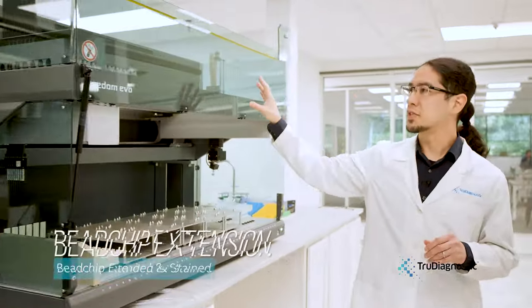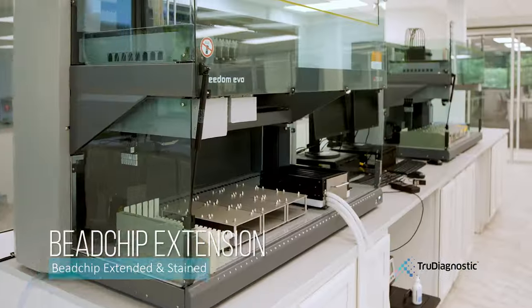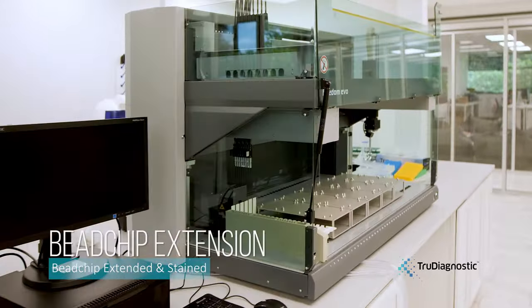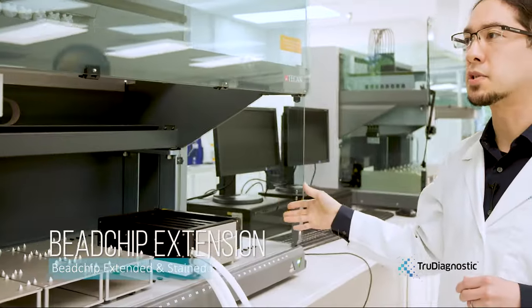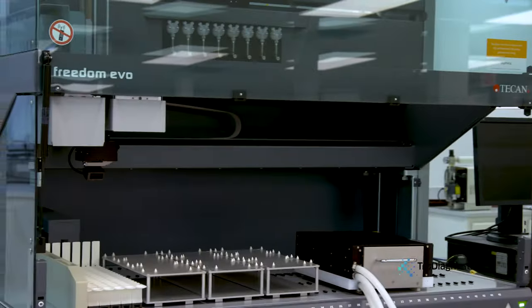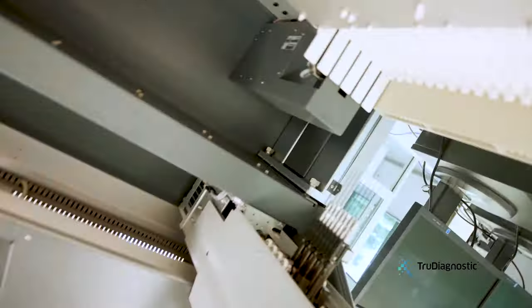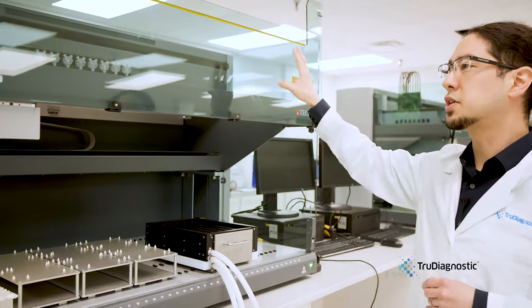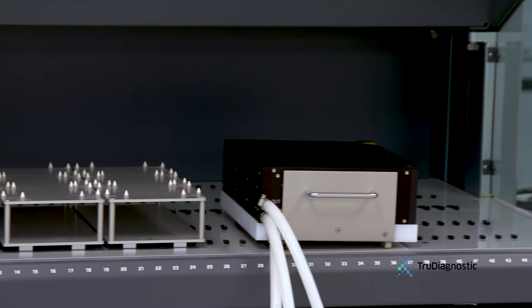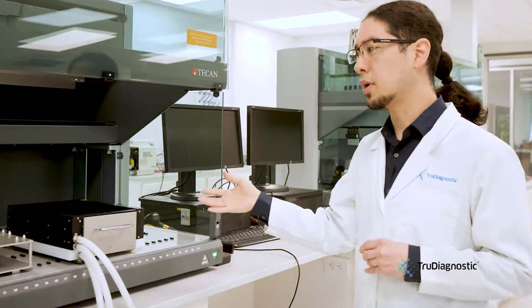What we have here are the TCAN Freedom Evos. These are automation machines that allow us to make the process of extending and staining the bead chips more efficient and smooth. These machines are very unique as they automate this part of the process, because this part of the process is one of the most important.